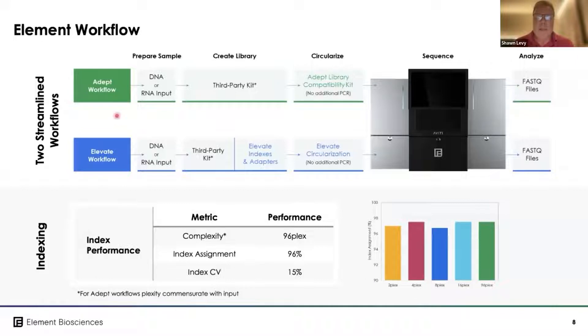That means we have two streamlined workflows to put samples onto the instrument. The first is the ADAPT workflow, which allows any standard Illumina library from any vendor, as long as the P5 and P7 sequences are intact and it's a double-stranded DNA library. That kit circularizes the library to make it compatible with the AVID sequencer — no additional PCR or amplification — so you can go directly from an existing library prep onto the sequencer.